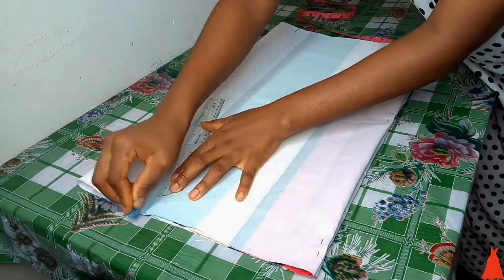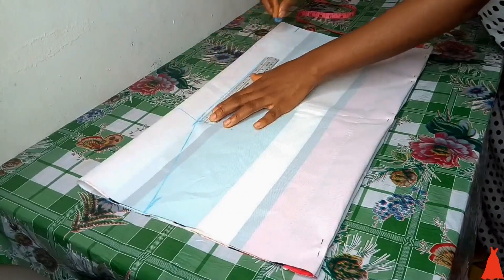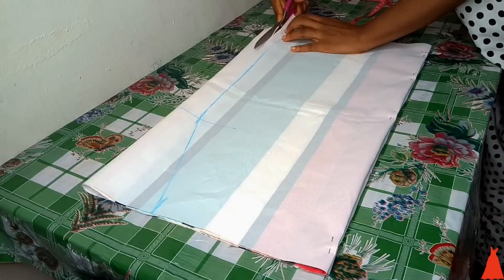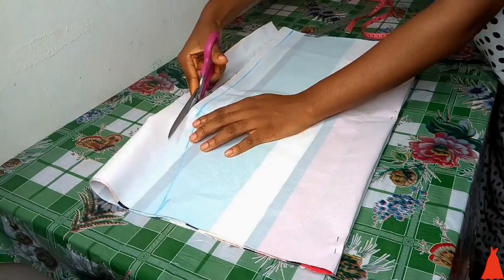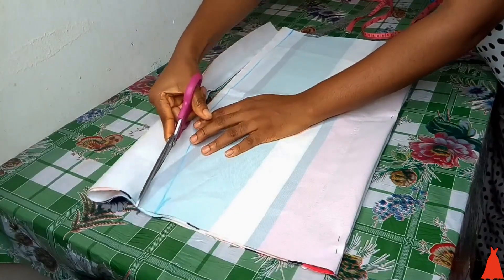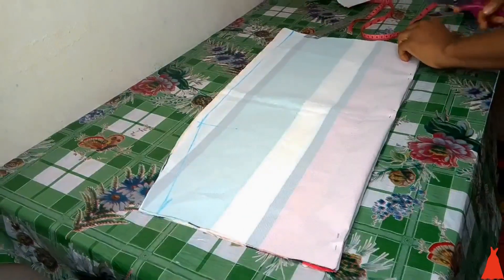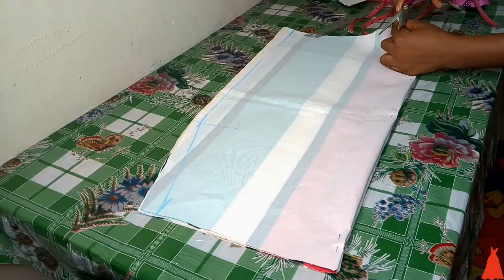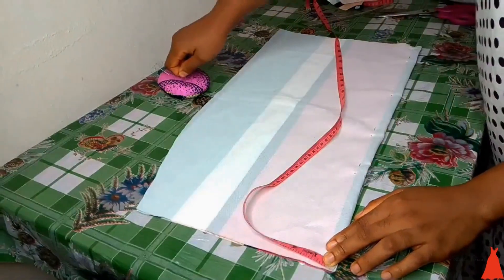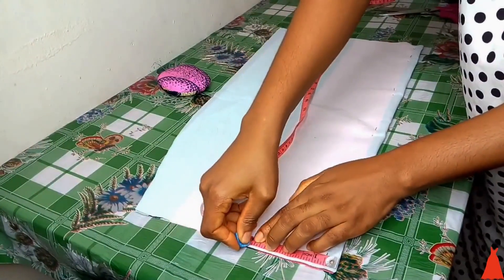When I was done marking out my measurements I used my ruler and connected them together. You guys don't forget that broken ruler — I'm always forgetting to buy a new one, so just ignore it. After joining my measurements together, the next thing I did was cut out the skirt. After cutting, I notched the center and also notched the point where the seam allowance stopped.